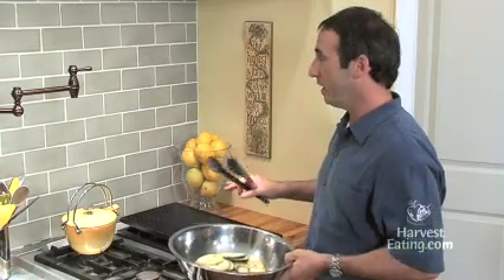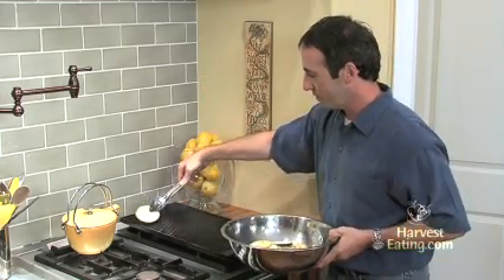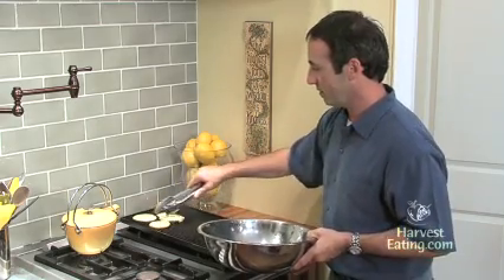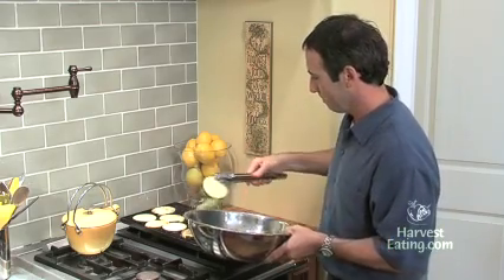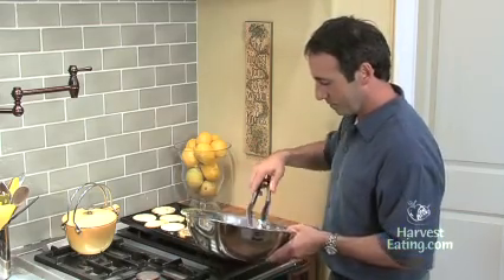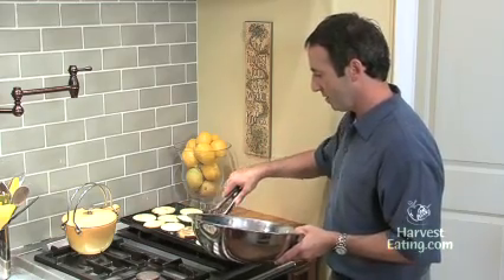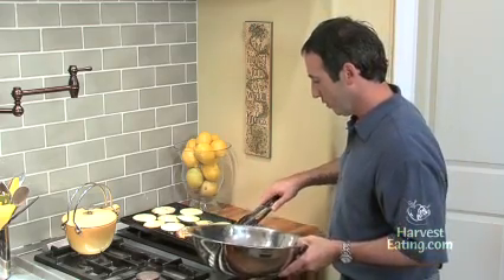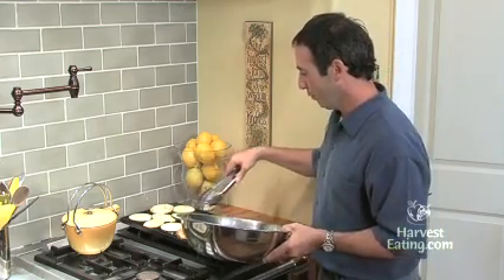We have a nice hot grill here. I've got my vent hoods on because it could be a little smoky, and we'll take these vegetables and lay them out on our grill pan. This is a nice heavy duty grill pan. What we're looking for is some nice grill marks on the vegetables, and that will happen in one to two minutes per side. These are going to be finished in the oven, so it's not critical that they're 100% cooked through on the grill top — we just are looking for those beautiful grill marks.